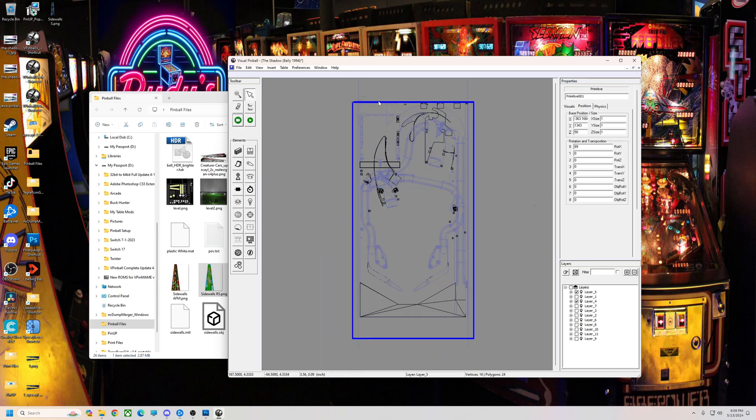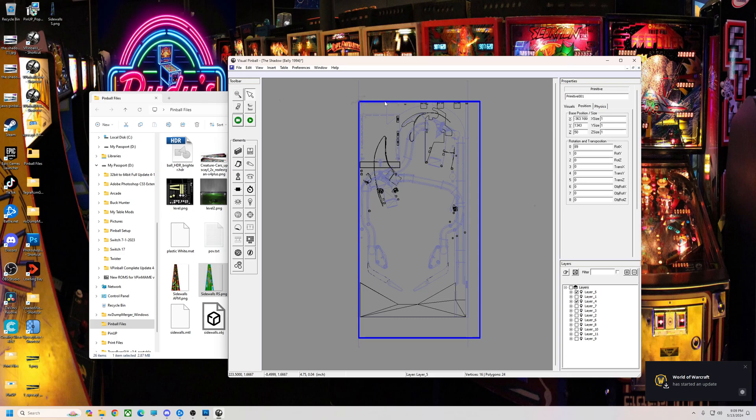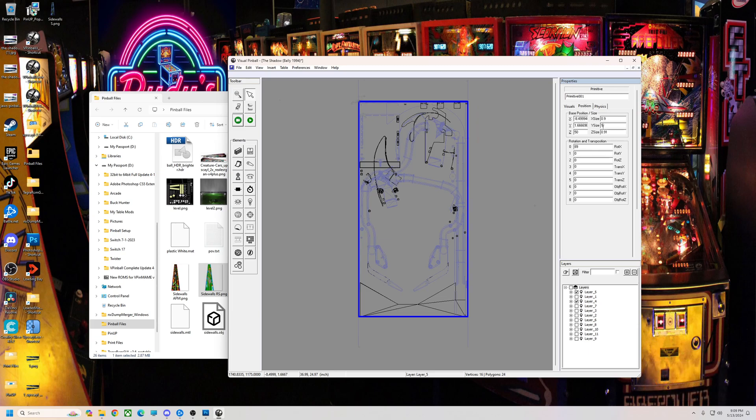I'm just going to flip this out. As you can see this is a little bit too wide, I can already tell. We're going to try to line it up and then shrink it in. So Z let's do 0.95, let's do 0.9, let's see where it's at. We'll go 1. 0.91 is probably good. Y we're going to leave as basically how tall they are — usually 1 is good. X we're going to shrink that in to 0.9, see what that looks like. That's pretty close, maybe just a hair more — I'll go 0.89.